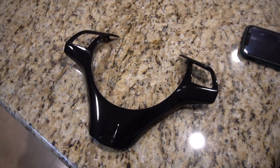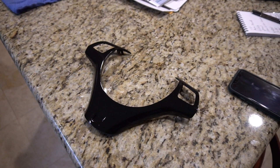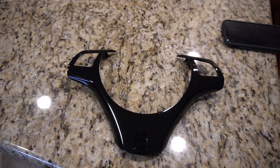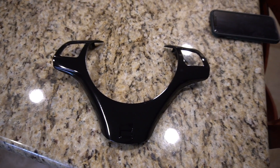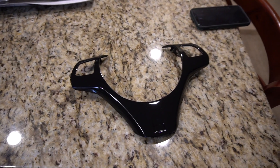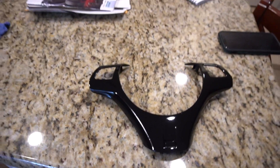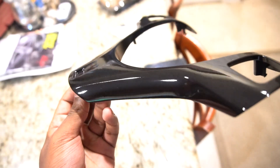I initially used 60 grit sandpaper to get the initial rubberized coating off, then used 180, 240, 320, and 400 grit. At that point I put the first filler primer down — at least two or three coats of the Duplicolor filler primer. It looked great, but there were some minor imperfections including a dark hair that got in the paint, so I used 600 grit sandpaper to sand that down.